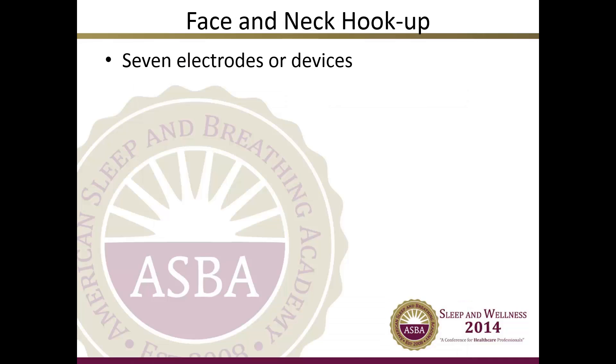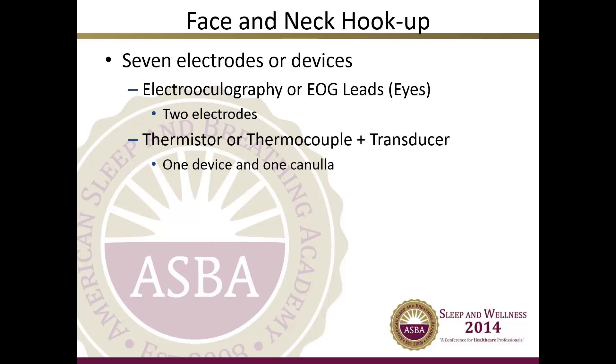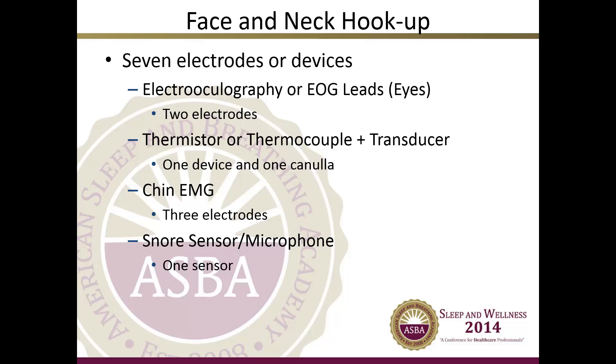The face and neck hookup includes seven electrodes or devices. These include the EOG leads — two electrodes; the thermistor or thermocouple plus transducer — one device and one cannula; the chin EMG — three electrodes; and the snore sensor and microphone — one sensor.